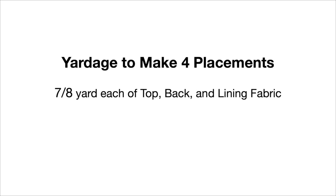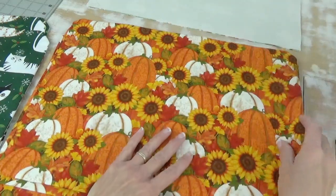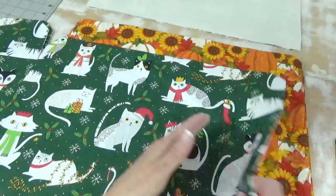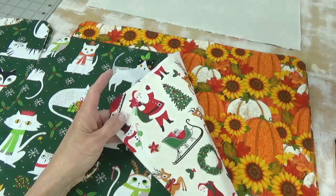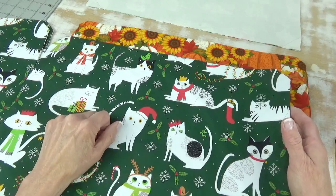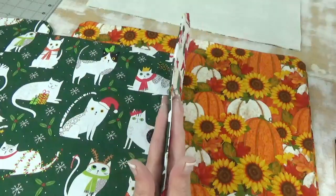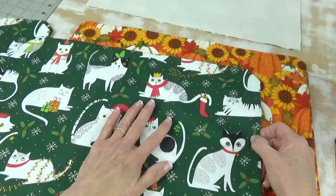You will need 7 eighths of a yard each of the top, back, and lining fabrics. You can make placemats that are the same front and back, or you can make placemats that are different fabrics on either side. I decided to line the inside of my placemats with white fabric. The other thing is that it's a nice weight. You could make a placemat with nothing in between the two layers, but that extra layer of fabric is pretty nice. It's not too much, it's not too little.